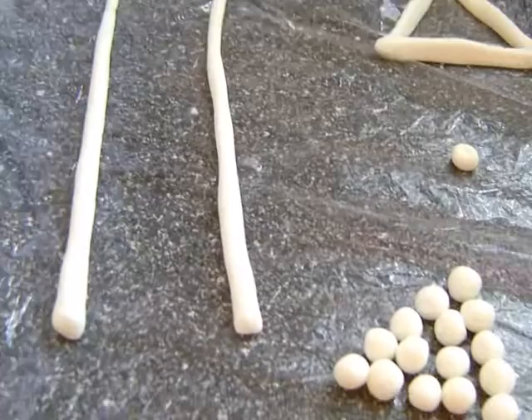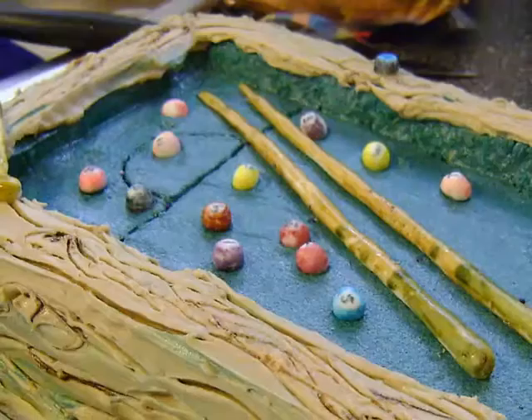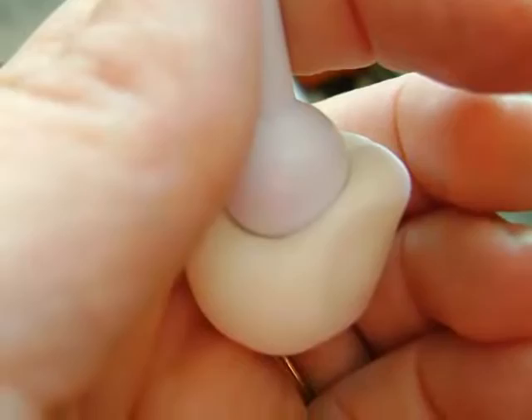Then using white fondant, I crafted two pool cues, pool balls, a triangle ball rack, and a little piece of chalk, which I then painted with food coloring and placed on the cake.